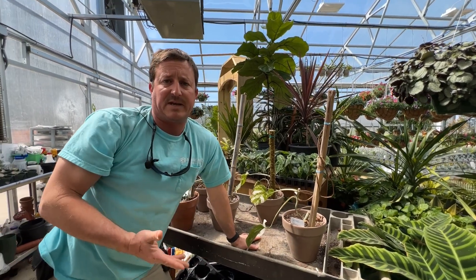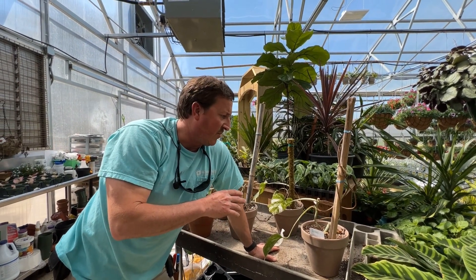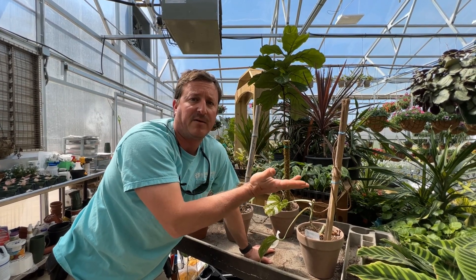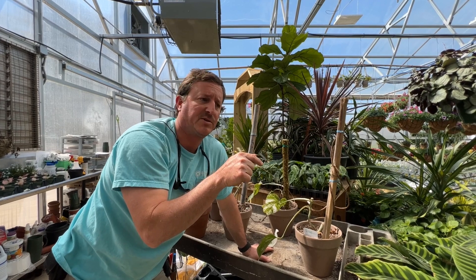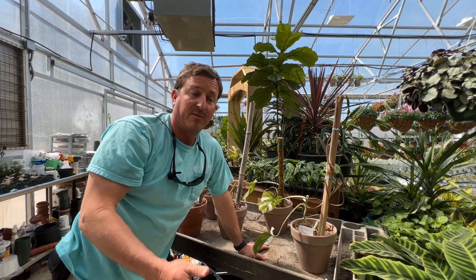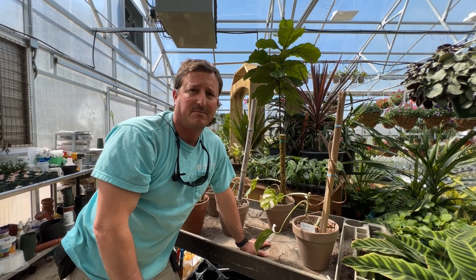We're just going to watch these guys. It'll probably take a few months because they've actually got to come out, form a stem, leaf out, and then we've got to go back and compare the picture of the leaf to the picture of the bud. So stay tuned for that one — it'll be pretty neat. Maybe it works, maybe it won't.